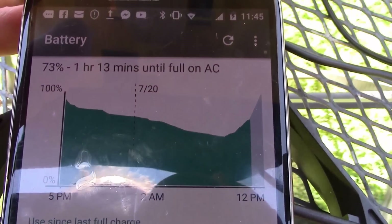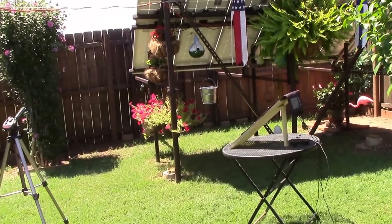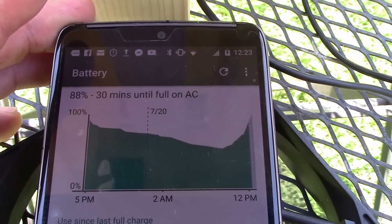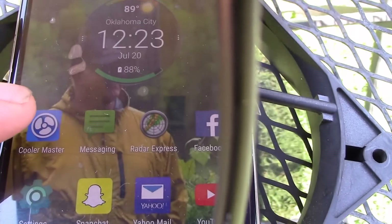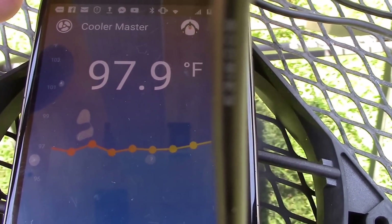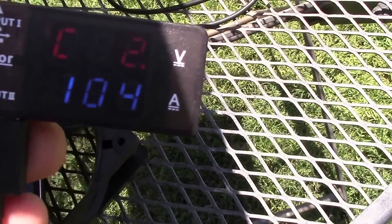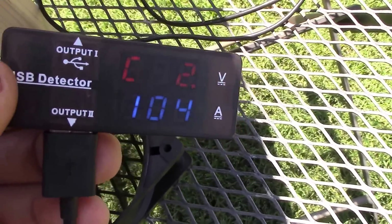Oh yeah, much better! It's 11:45 - let's check back. At 12:23, we're at 88%, 30 minutes until full on AC. The app says it's still staying pretty cool. Checking power: about one amp, so about five watts going into the phone, and about half a watt to drive the fan motor.